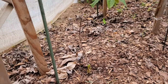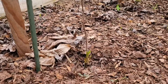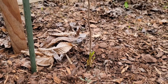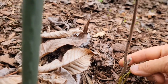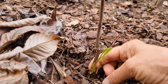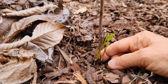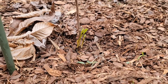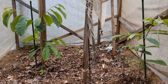This tree has started to send out suckers from below the graft. I'm not certain, but the graft appears to have been right here. Generally when they send out suckers, it means that the grafted-in piece has died. So that's the bad news.